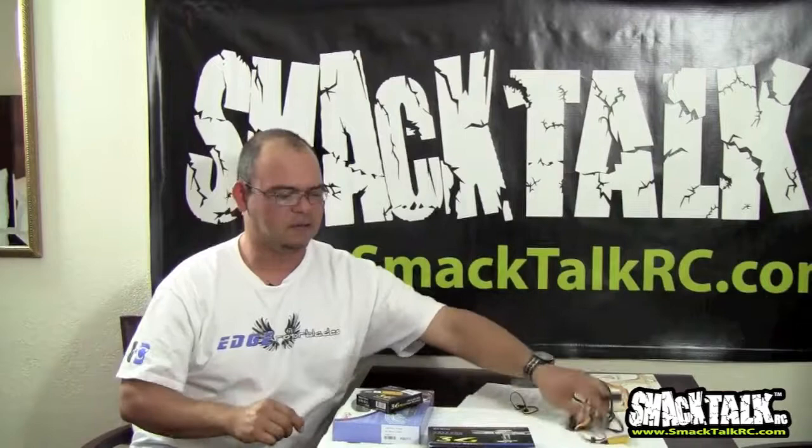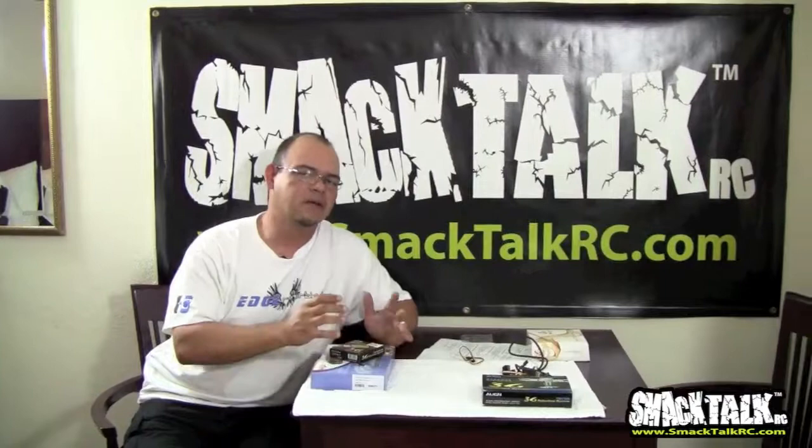The Align 3G is very reasonably priced, comes with everything you need, is fully customizable, easy to set up, very popular, and it actually flies really well. It's a pretty decent system.